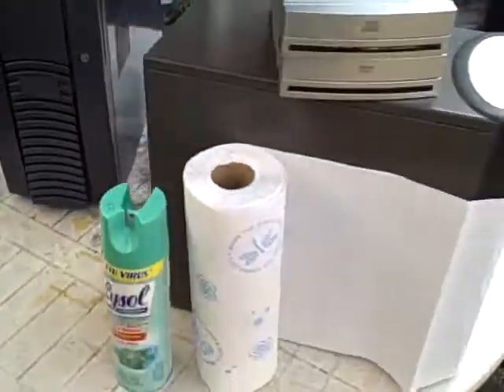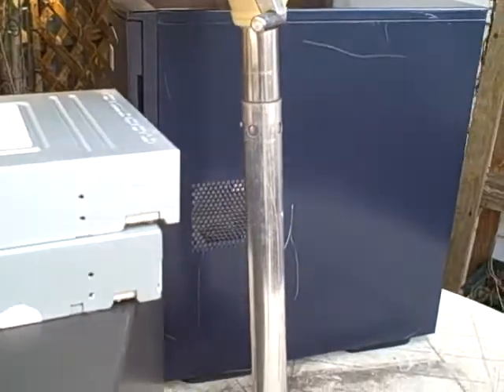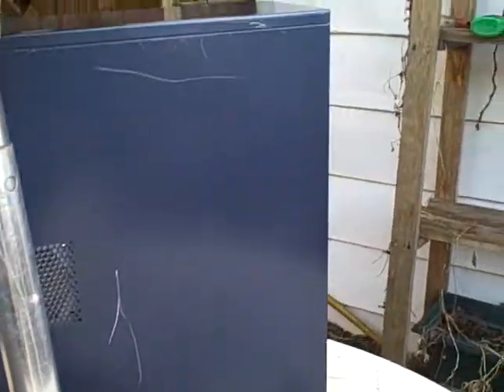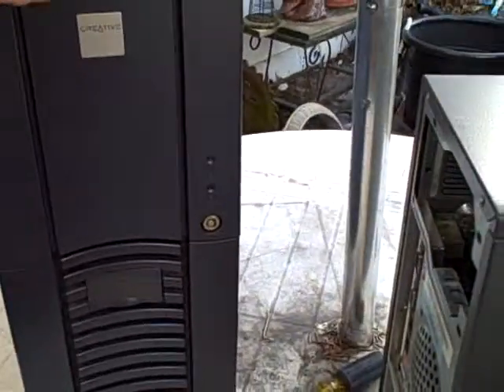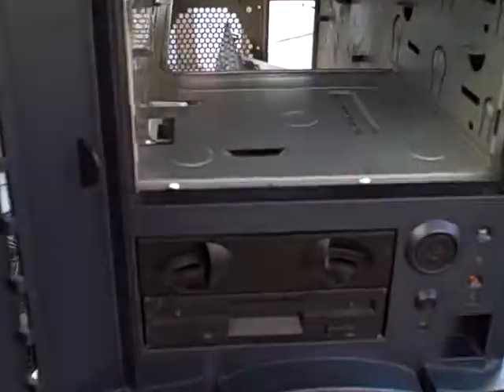Now that I've gotten everything disinfected and cleaned off — it's got a vent over on that side. That's a pretty sweet case. I mean, yeah, it's a little scratched up, but who cares, it's not that bad. And this would normally be like a hundred and fifty dollar case right here. People are just stupid.